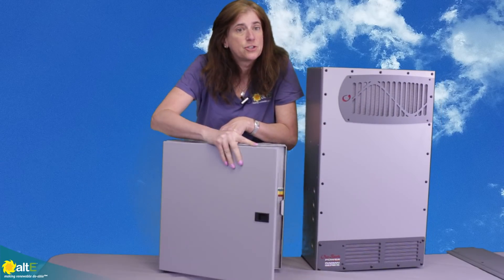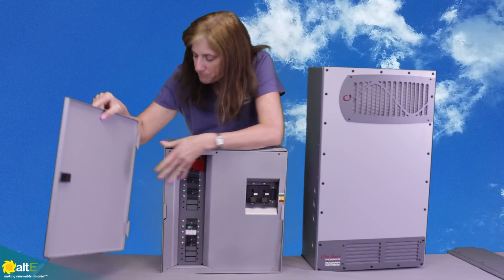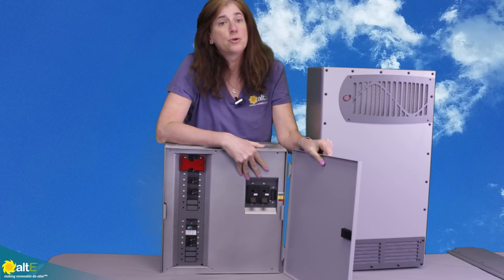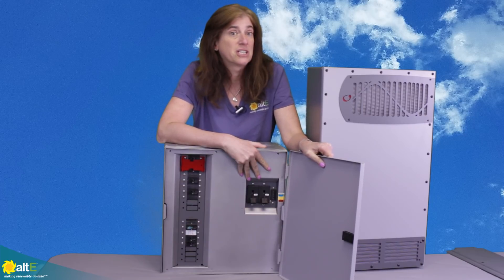You can see it's got this nice door that you can actually switch around. You can remove it and switch it so that it's a right or a left swing door, depending on what your configuration is set up for. So it gives you a nice bit of versatility there.